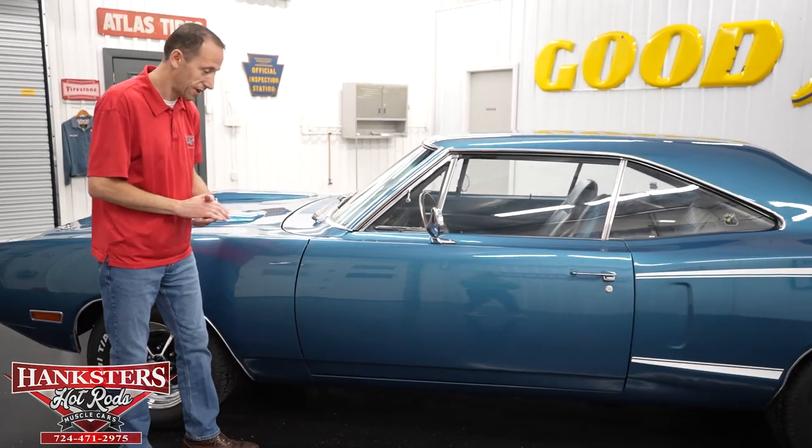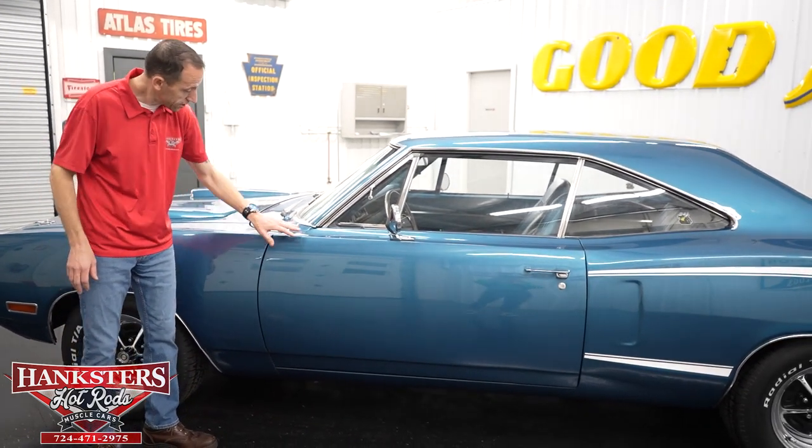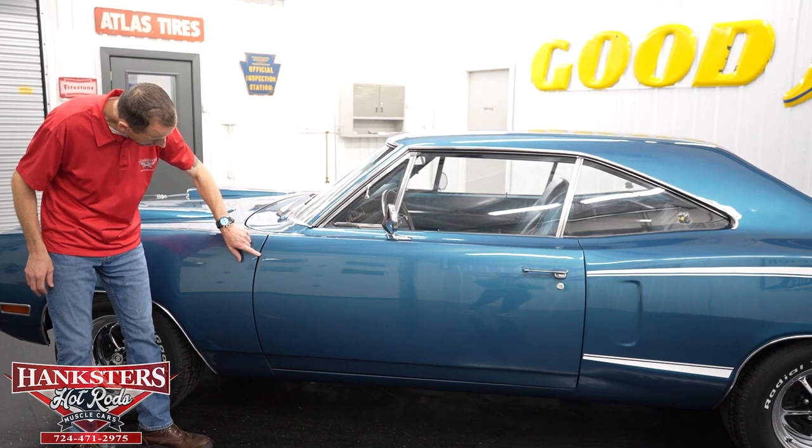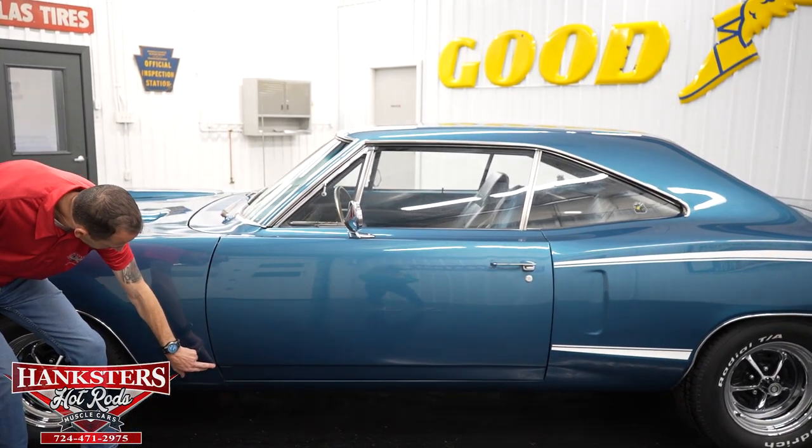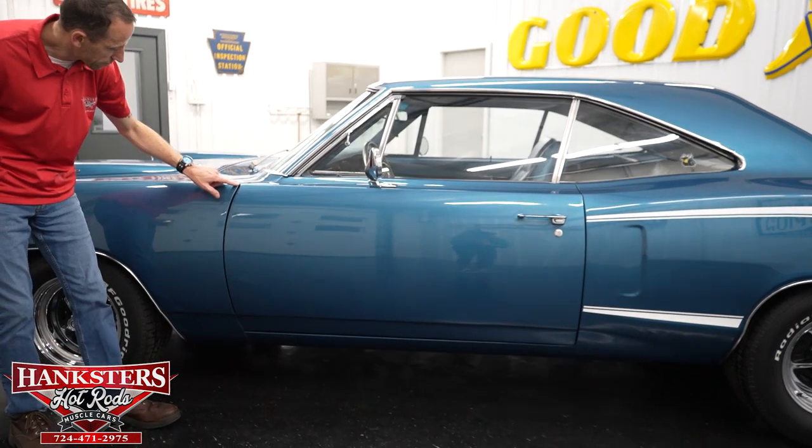Coming up to our first gap on the driver's side, fender to door — very even going down, and our body lines line up very nicely, right on the money.